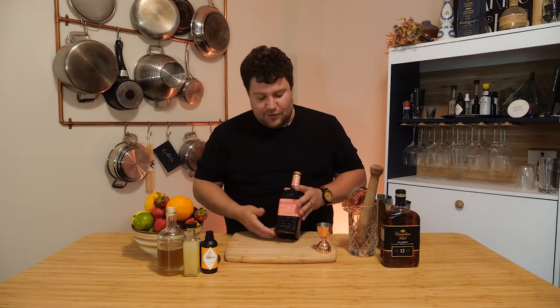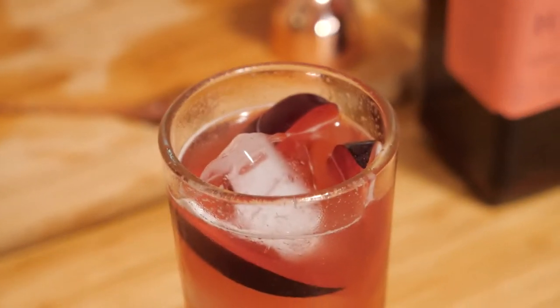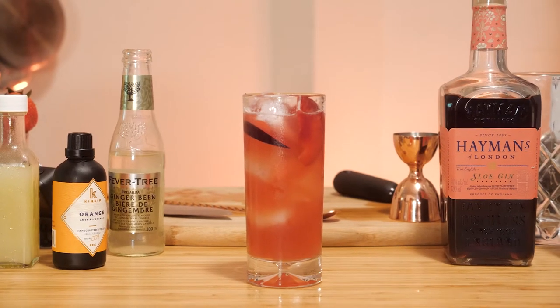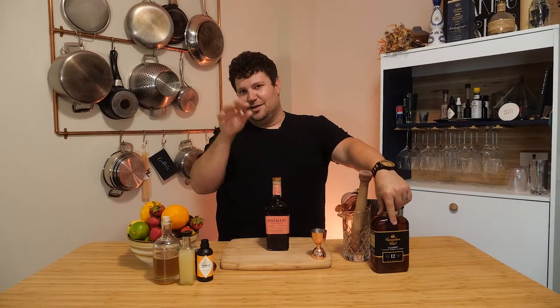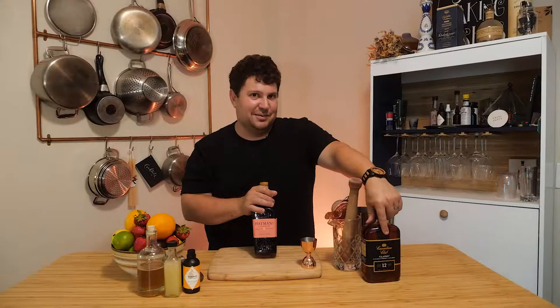Today we're gonna be making a few different cocktails. We're gonna go with a stronger, sipping, more liquor-forward cocktail. We're gonna go with a nice, easy-drinking, fun-in-the-sun cocktail. And then finally, we might have a little bonus cocktail, you know, for special occasions. So make sure you watch till the end.